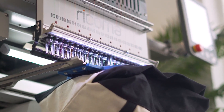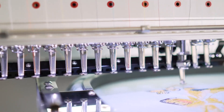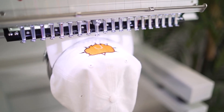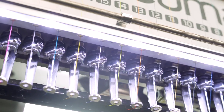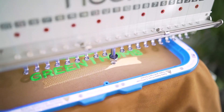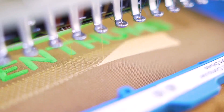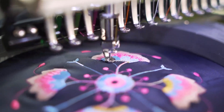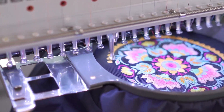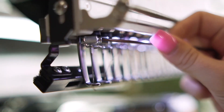With its unmatched flexibility, durability, and state-of-the-art features, create stunning multicolored designs on flats, caps, bags, and more on this user-friendly machine at a maximum speed of 1,200 stitches per minute without compromising quality. With 20 needles at your disposal, you'll save time on large multicolored designs and setup times in between projects.